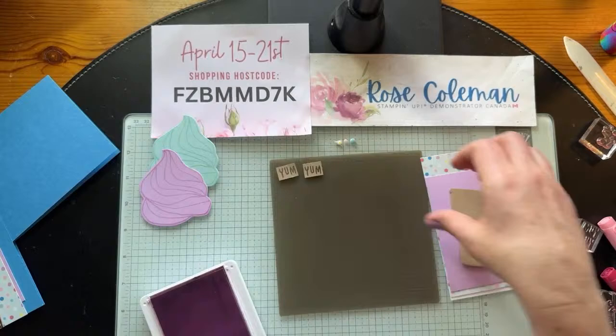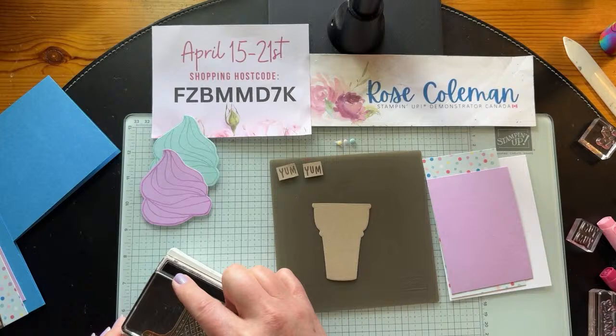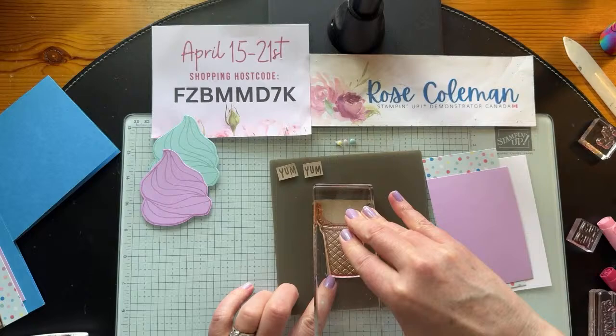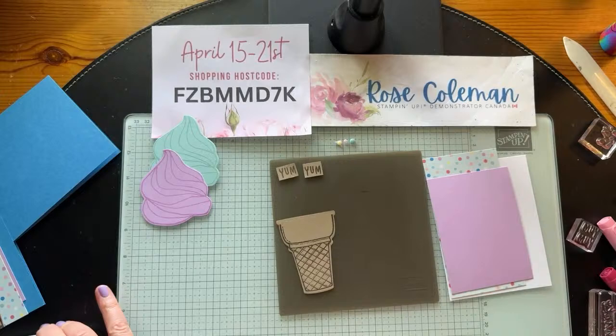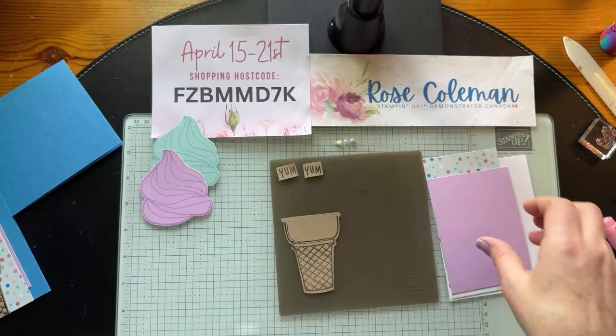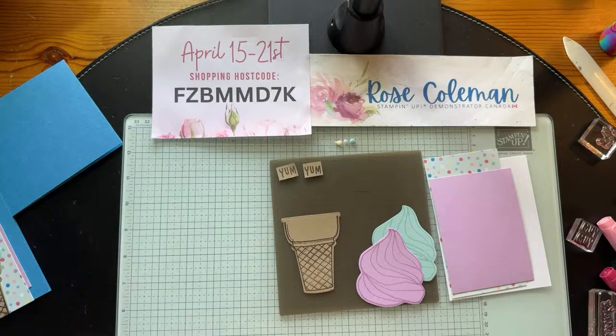We also have to stamp the plain ice cream cone die cut — it doesn't have any of the intricate cuts, but I can just use the ice cream stamp with early espresso, hover over the image, stamp straight down and straight up. There's our ice cream image. Now I'm going to close that ink pad up, set it to the side, and glue the stamped pieces together. Those stamping pieces are done — let's bring in the other parts of the card.